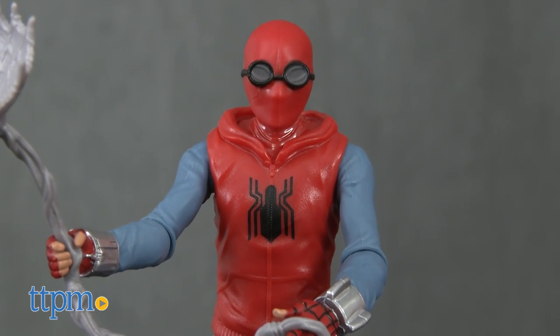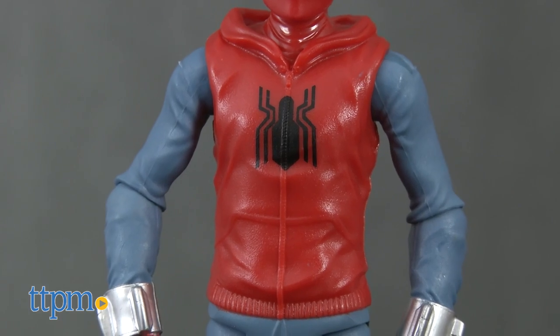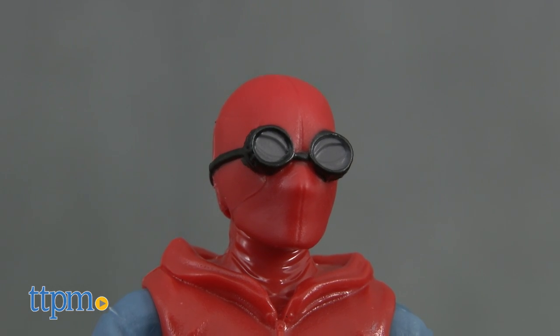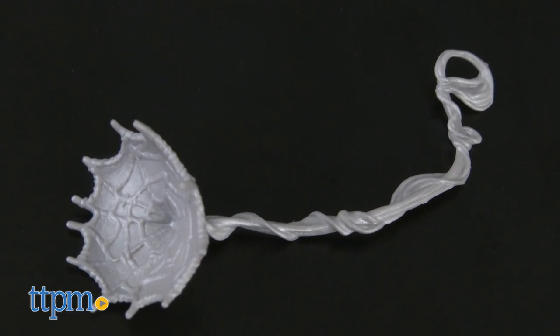Not very technologically advanced at all. Fans got a peek at this original costume in last year's Captain America Civil War movie. It's essentially a sweatsuit with some high red socks, red face mask, with bulky black goggles attached. It was Spider-Man's beginner suit. This figure also comes with a web accessory.